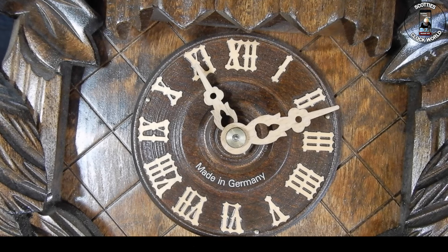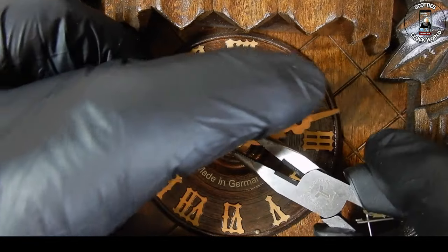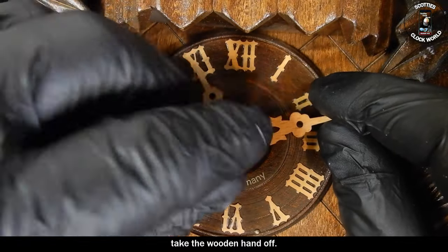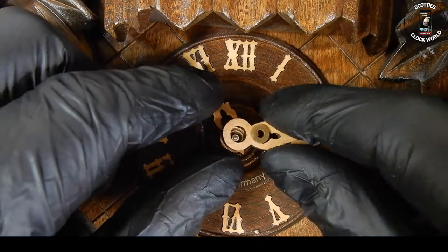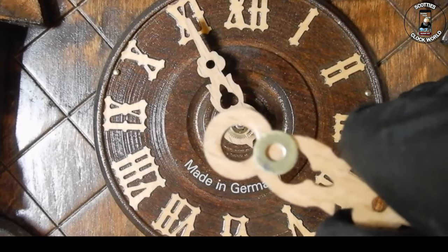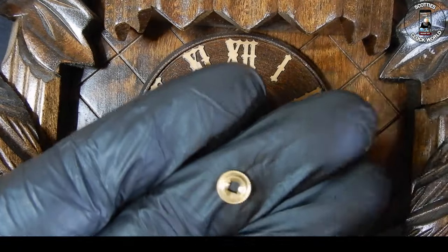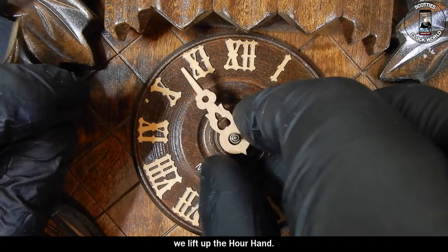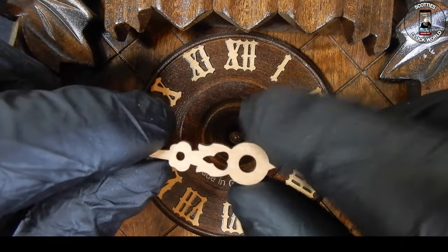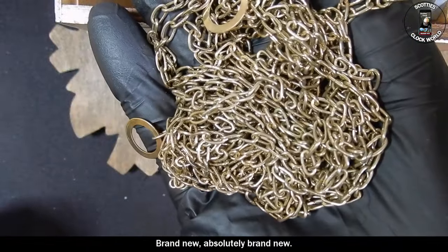We'll start off by taking the hands off. I'll undo that knurl nut with a pair of pliers so we can get a grip on it. That's a wooden hand actually — take the wooden hand off. It's got a washer on top of it. Then we take out this square section here that holds the minute hand, and then very carefully we lift up the hour hand. Now we'll turn the movement over. And there you can see the chains — brand new, absolutely brand new.